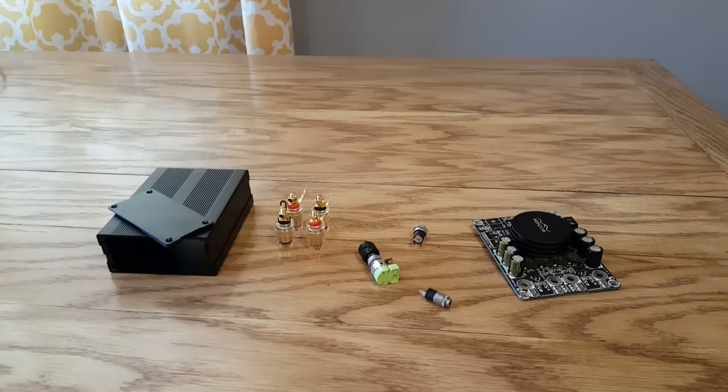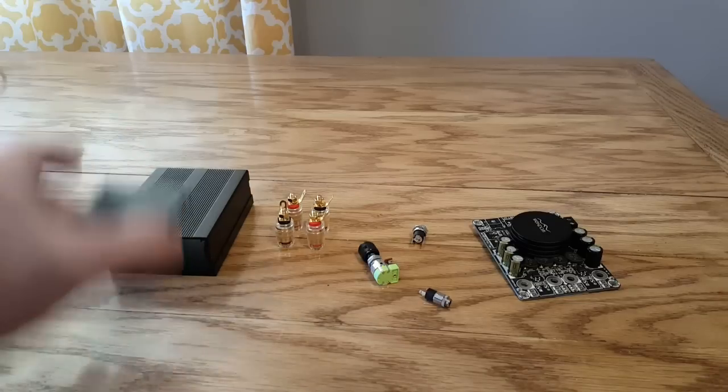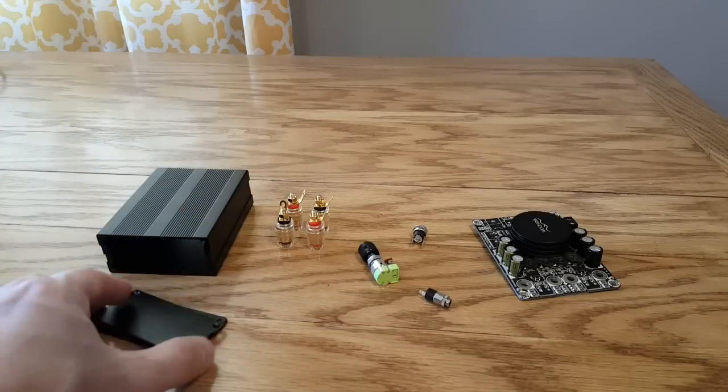Hello YouTube, I'm back again. I just wanted to show you how to make your own project box amplifier so that you can test speakers, or just keep it out for some speakers you already have that you want to get some power for. First thing you're gonna want is a project box — this one is an aluminum project box which I got from Amazon.